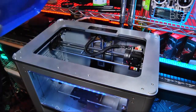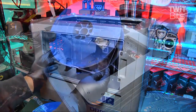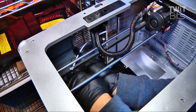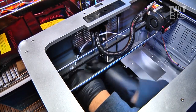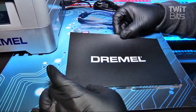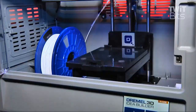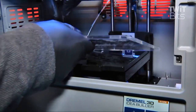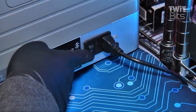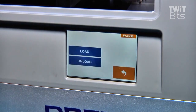Setup takes about 5 minutes, thanks to the easy access provided by the removable top and quick-release build platform. The filament spool goes into a well in the base of the Idea Builder and the filament threads through a guide tube into the extruder. Dremel supplies several panels of heavy-duty build tape that is thick enough to be reused several dozen times, and since the build platform has a single hold-down tab, it can be slipped in and out in seconds. After power-up, you can access the Idea Builder's tool screen and initiate the filament auto-load sequence.